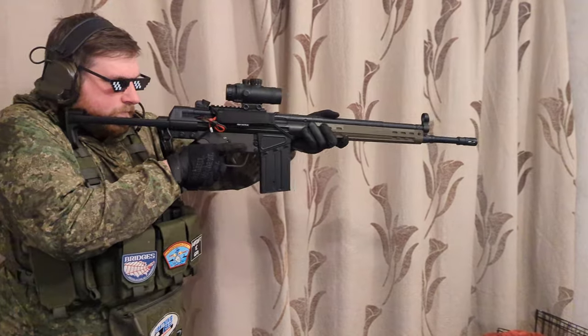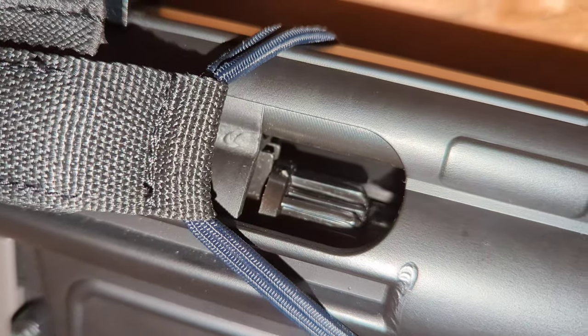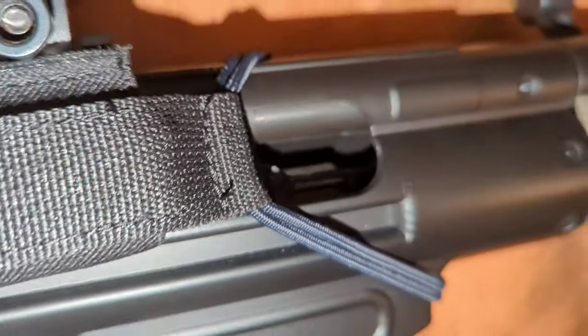A great thing about the internals is the performance. You've got a great hop unit in there — I've run 0.3 gram BBs and it'll hop them just fine. It's a rotary hop unit, which is very rare for older-type guns like this, so you can get really precise adjustments and they stay in place. Some hop units move out of place over time; this one, once you've set it where you want it, will not move. You've also got an extremely long inner barrel — I think 469 millimeters — which gives you really good accuracy.